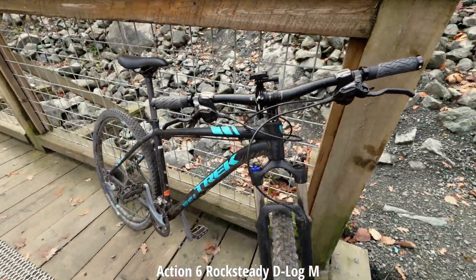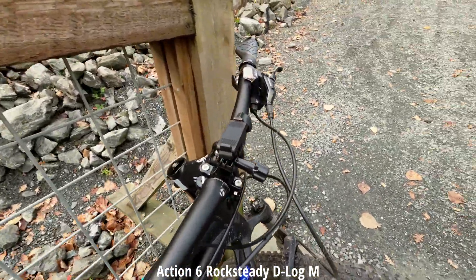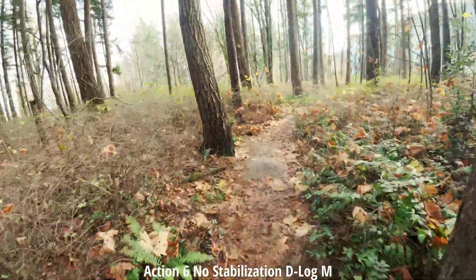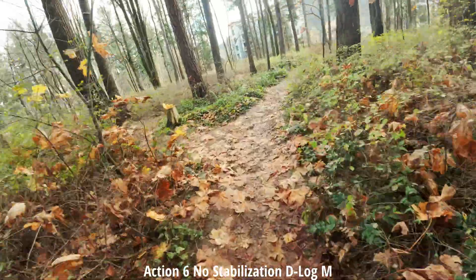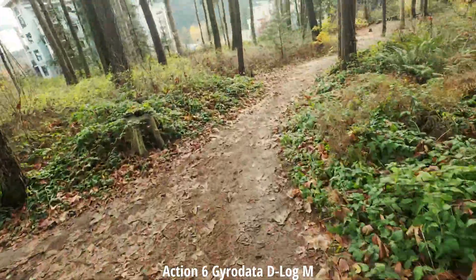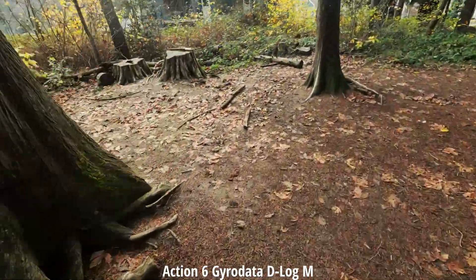This is the mounting setup today — just have it right on this bad boy. Testing the stabilization with no stabilization turned on, meaning we're using gyro data in post when we turn that on. Doing this test because one of you requested it.